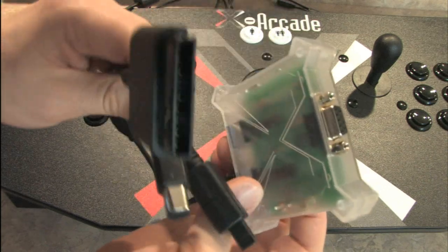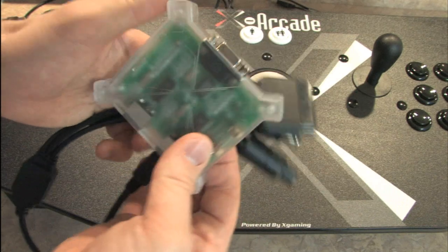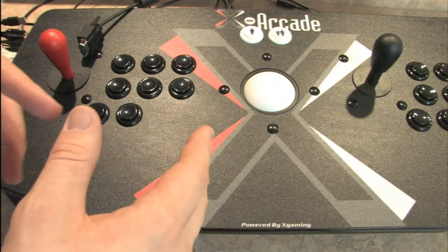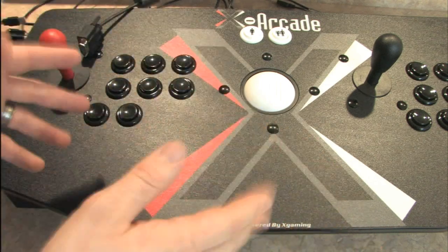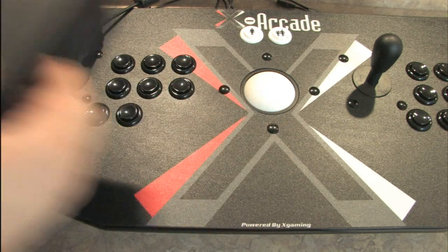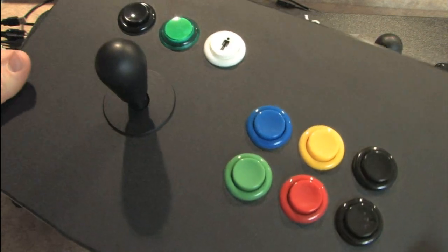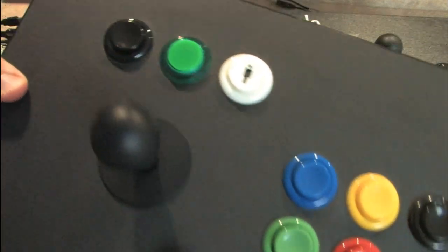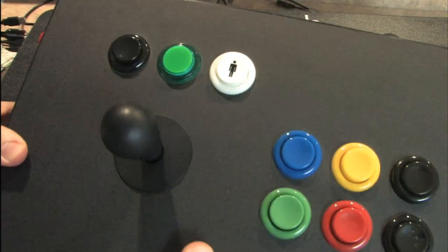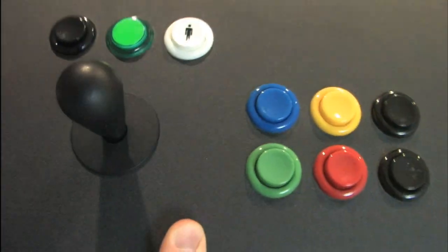Remember to check out the Sega Dreamcast, GameCube, and PlayStation 2 adapter, which also works for GameCube games on the Wii. If you have an Xbox 360, you may be wondering what you're supposed to do because this does not currently work with the 360. I will recommend something else: the Dreamstick from Dream Arcades, which does work with the Xbox 360 and it's wireless — I think it's basically built from an Xbox 360 controller and has a really nice joystick and great buttons.